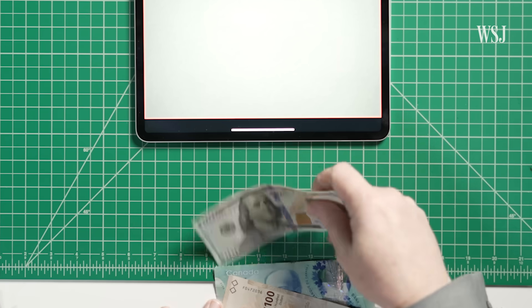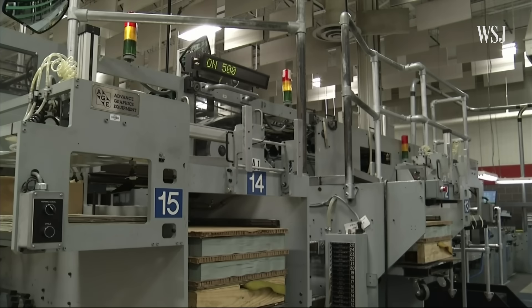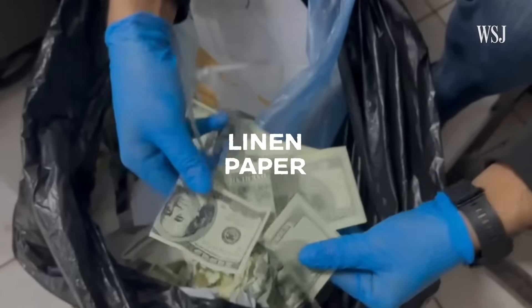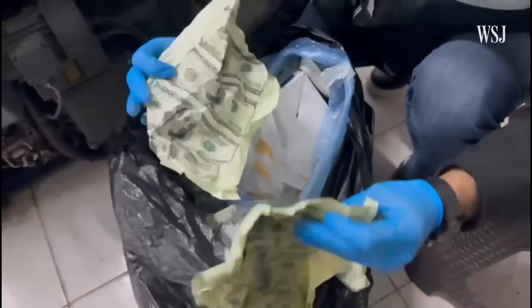If you were to take a US banknote and feel it and listen to it, it has a particular sound. Most of the time, honestly, you don't even look at it. America's banknotes are made of a secret blend of cotton, linen and paper. And for counterfeiters, recreating that feel is half of the battle.